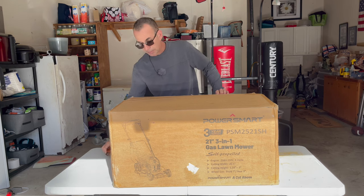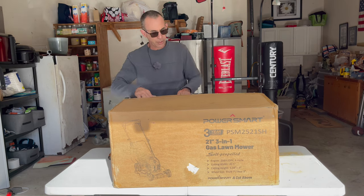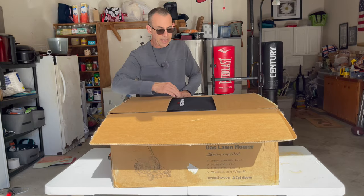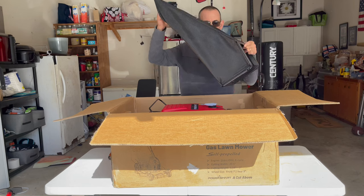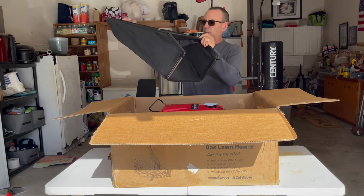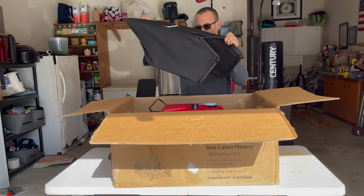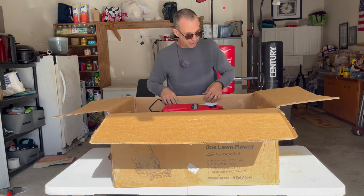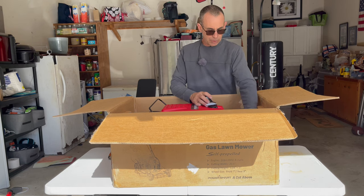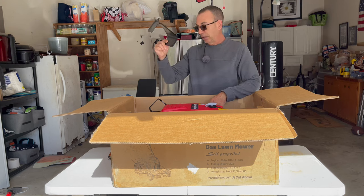AmeriSun is an American company out of Itasca, Illinois, and they run the PowerSmart brand. Nice big bag — it's like a 1.5 or 1.75 bushel bag, so it holds quite a bit. It's actually a nice bag and it flows really good. You also get your side discharge chute loose in the box, and there'll be some foam inserts.